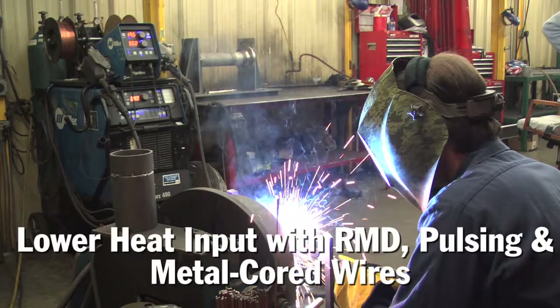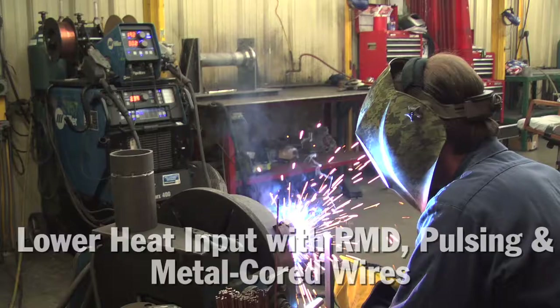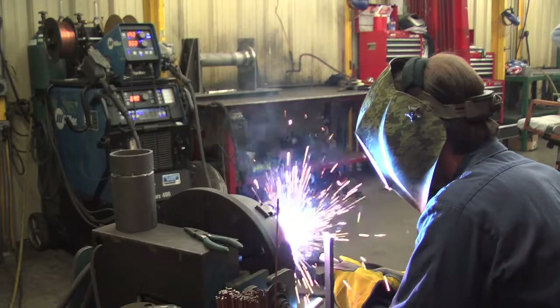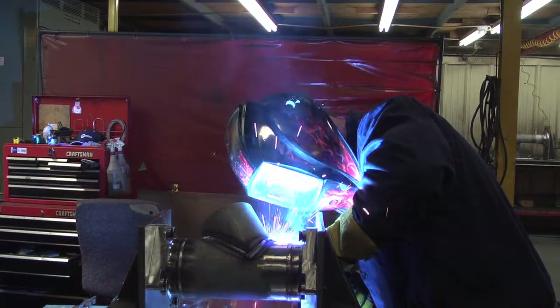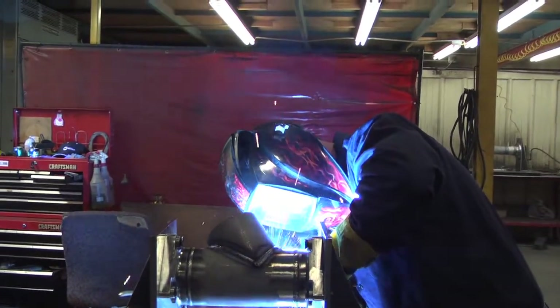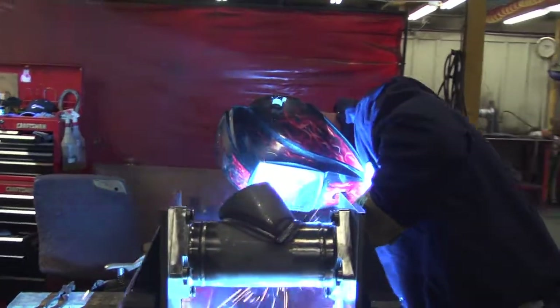It all comes down to heat input and distortion. When our fabrications come out of our tooling, we don't want to machine them ever again. We want to put a machined endpoint in on both ends, or whatever the job requires, and when we pull it out of the tooling we don't want pull in the part — we don't want extra shrinkage we couldn't calculate. Metal core allows us to control all that.